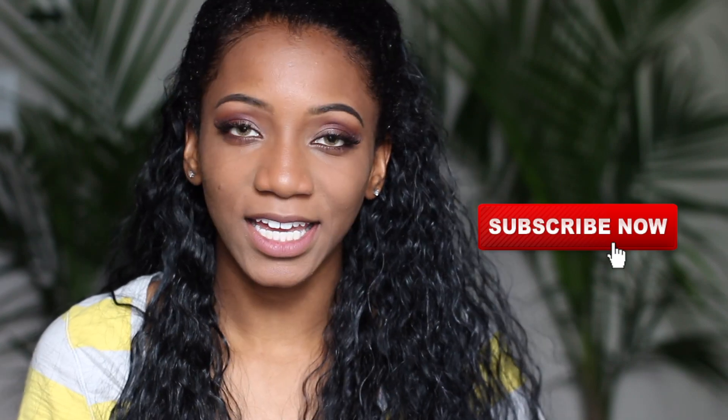Hi everyone, welcome back to my channel! Today's video is all about this makeup look for your last day of school. When it comes to the last day of school, I have like two different personalities — it's either straight bum or a little bit put together, just for school. If you are new to my channel, make sure you all subscribe.